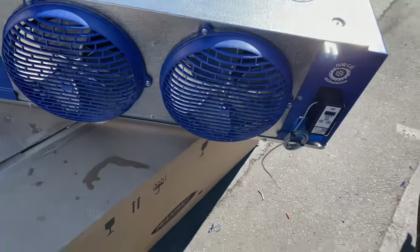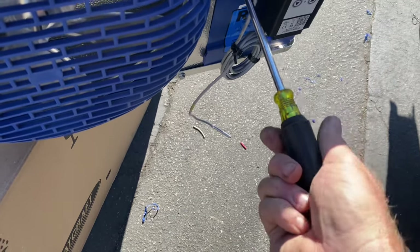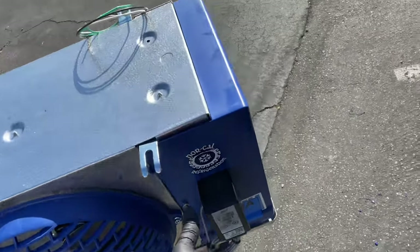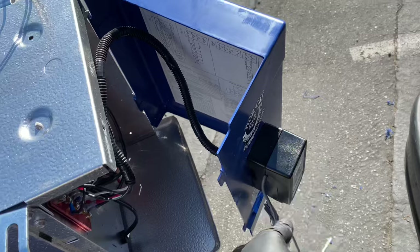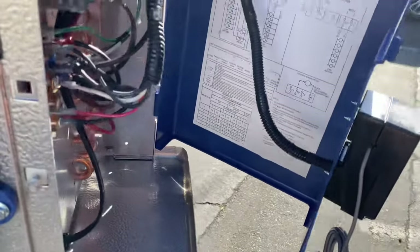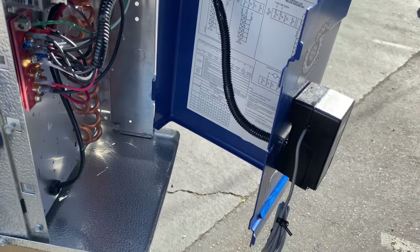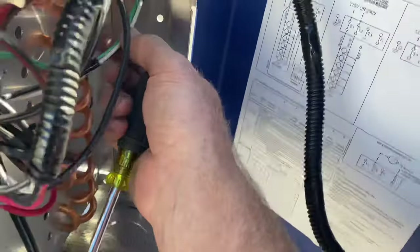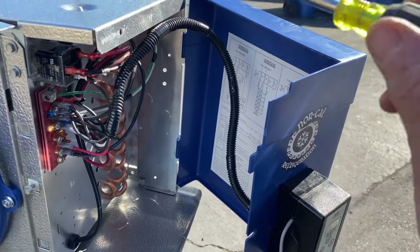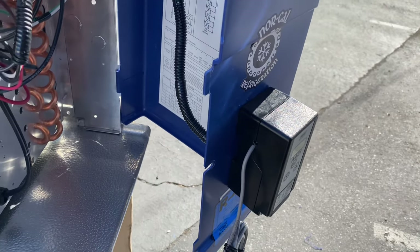I finished building out my coil. I got some wire loom off Amazon for cheap — got the wire loom for my control wires coming out of my thermostat just to tidy it up a bit. I haven't decided if I'm going to put a chunk on here yet for my power coming in, because I've got a box that goes on the back with a toggle switch. So we'll see — still debating on that.